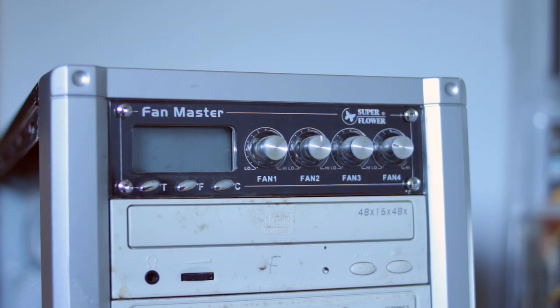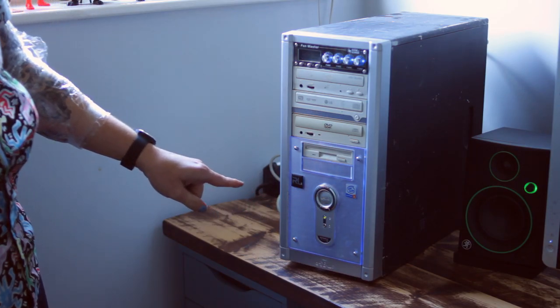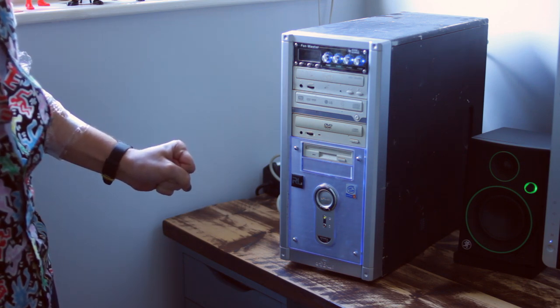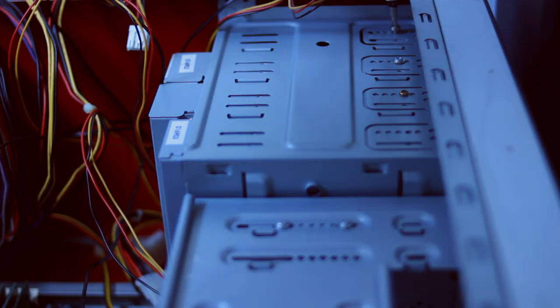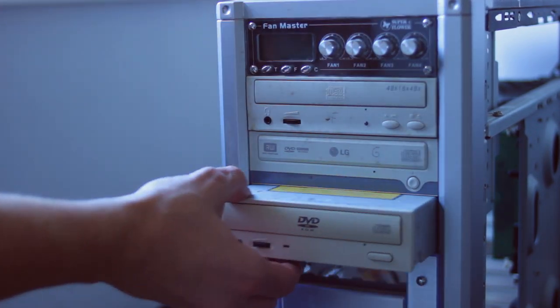The best bit of the build is obviously this fan controller here. I'm going to boot it up, but you can see straight away it's not happy. I'm pretty sure it's just complaining that there's not enough power and there isn't a hard drive, so I'm going to assume all these parts work and first I'm going to take the whole thing apart and give it a very good clean.